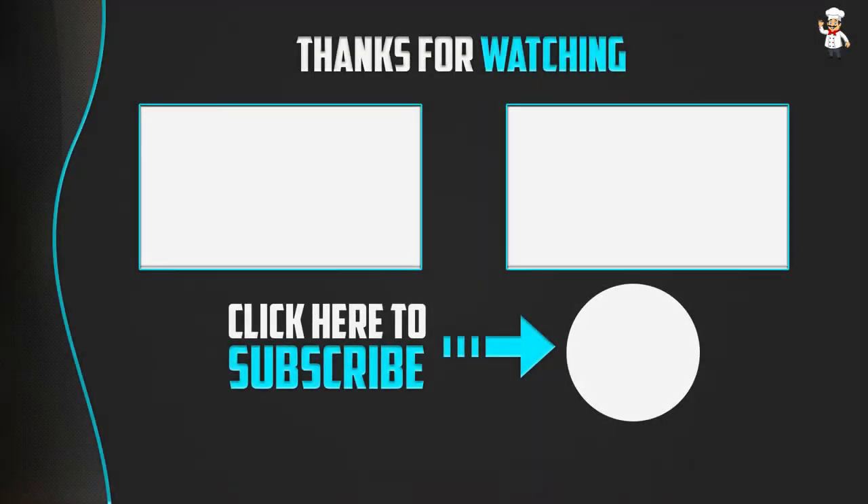Thank you for watching! I hope you liked this video. If this video was helpful to you, please make sure to like, comment, and subscribe. If you have any questions related to these products, you can leave a comment down below. I will get back to you as soon as possible.